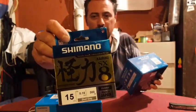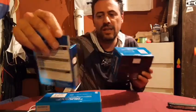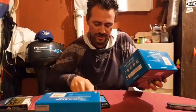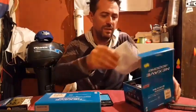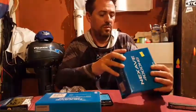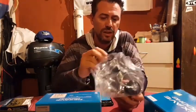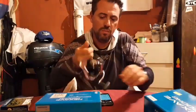Y por supuesto el multifilamento — el mejor — el Shimano Kaikiri, 15 libras, 0.16, 300 metros la bobina. Excelente. ¡Qué hermoso y qué buena! Esto lo estaba esperando porque esto es un relajo. Buen material.